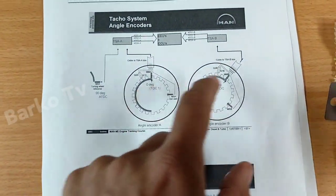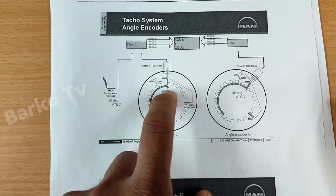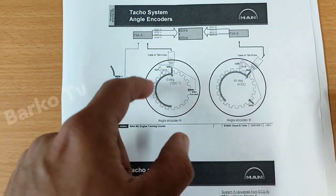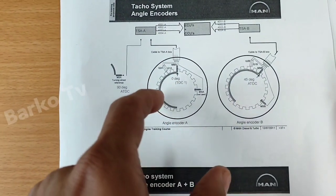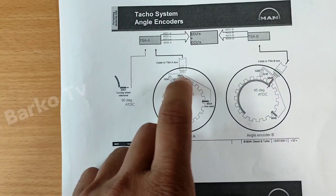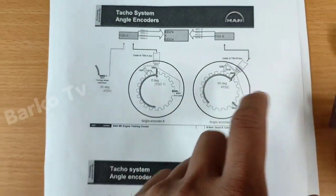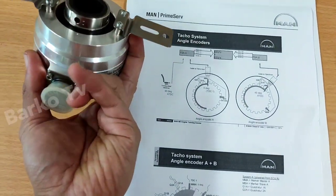The same applies to the other encoder, but encoder B uses only three tacos while encoder A uses four. The difference is that marker master A activates at zero degrees. Inside the encoder there are 360 degrees composed of gear teeth, and a semicircular ring. When the semicircular ring rotates counterclockwise and touches the marker master A, that is zero degrees — top dead center. For the other encoder, the activation is at 45 degrees.